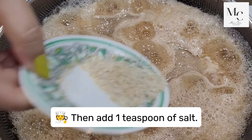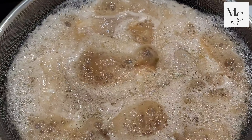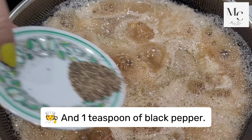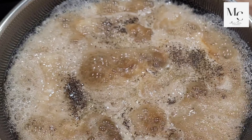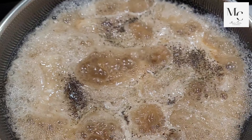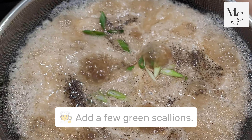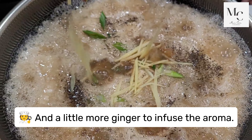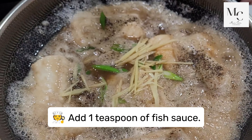Then add one teaspoon of salt and one teaspoon of black pepper. Add a few green scallions and a little more ginger to infuse the aroma. Add one teaspoon of fish sauce.